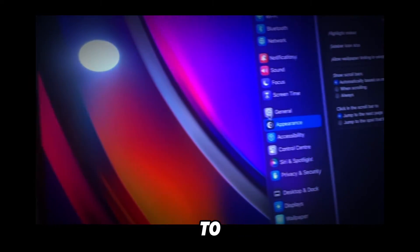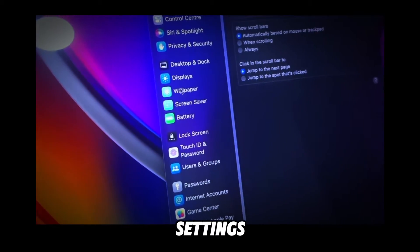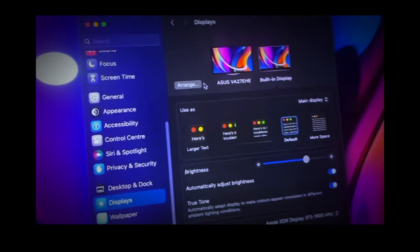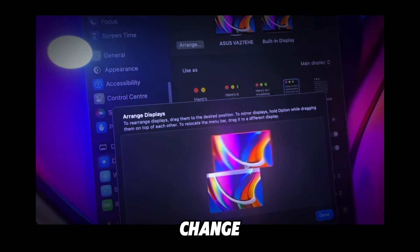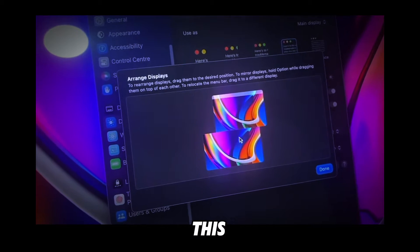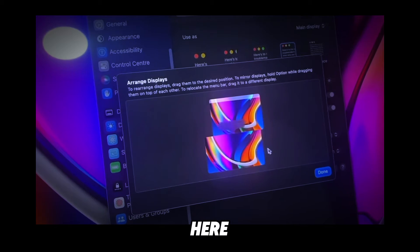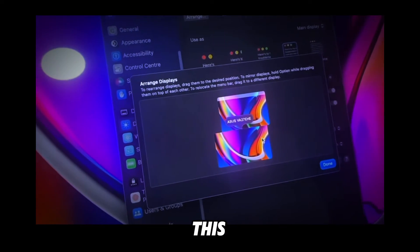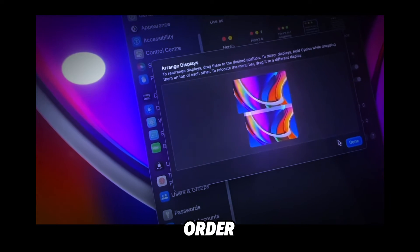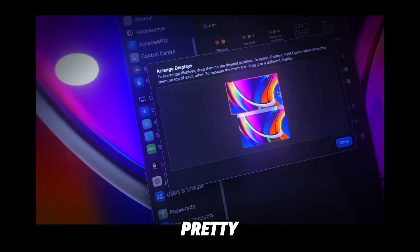Now go to System Settings, then Display. Here you can see the monitors listed. Click on Arrange and you can change the order — move them around depending on how you have them physically positioned on your desk.